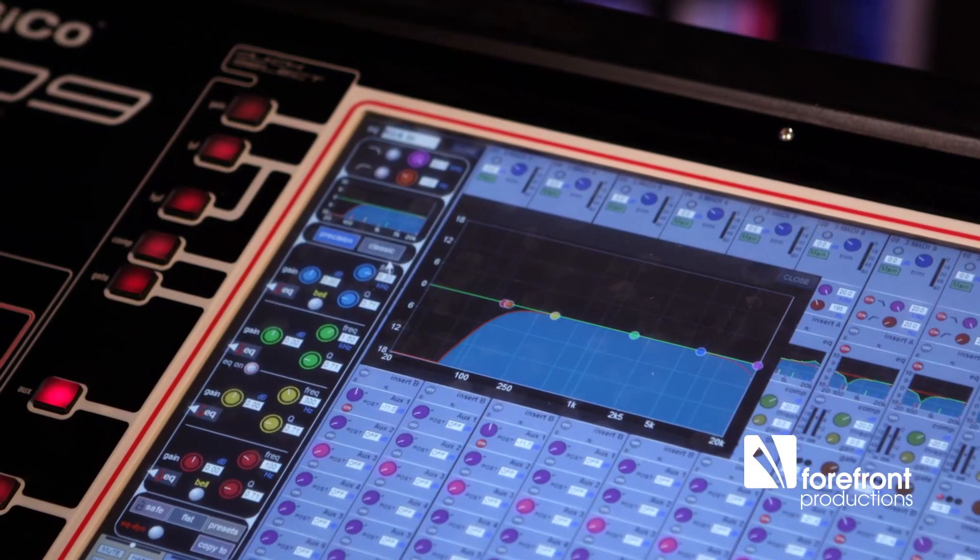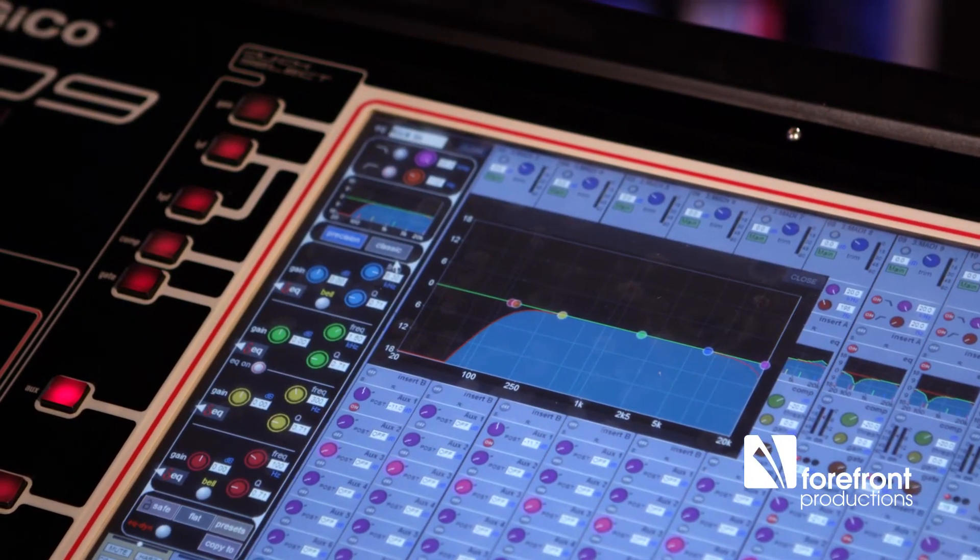What I've done is set up a shortcut on the console so that I can apply the high pass filter across all the channels in one button press, just so you can hear the difference. That's what it sounds like when we eliminate that low-end rumble and clean up the mix, ready to start on things like EQ and compression.